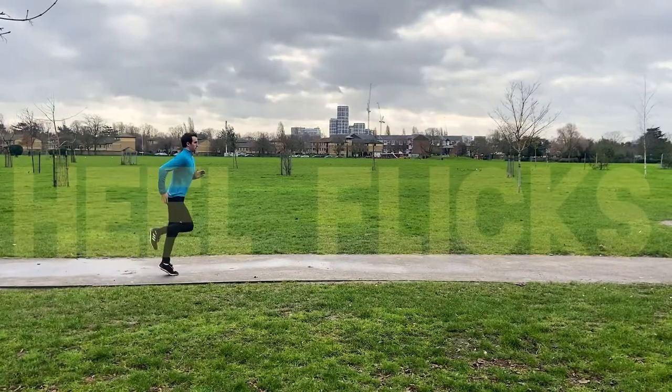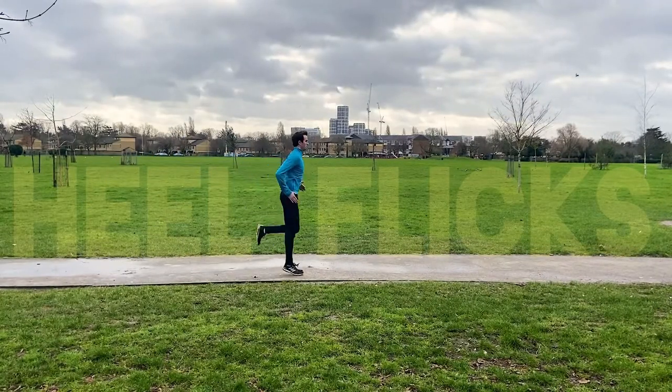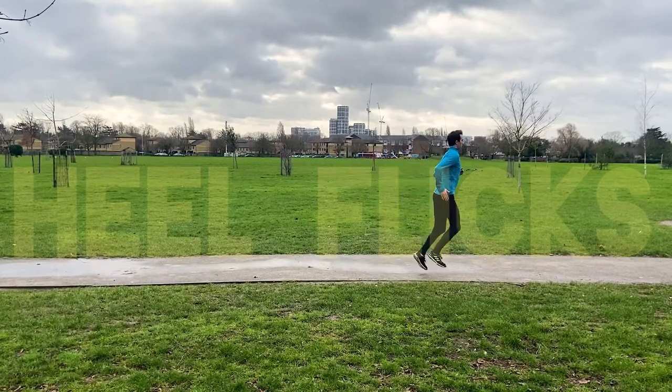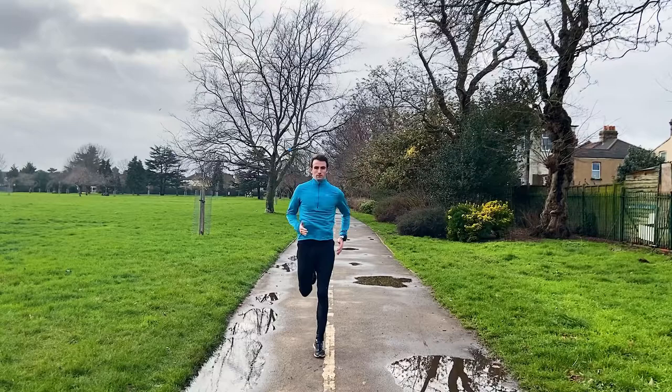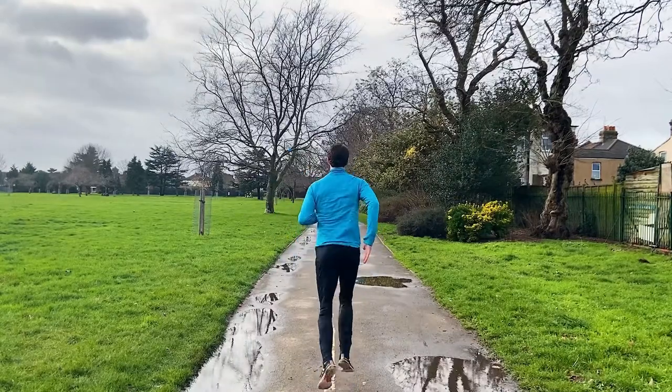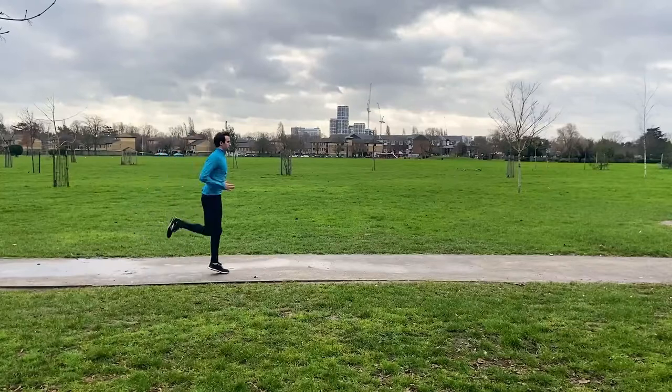Then we have Hill Flex, which is a great drill that focuses on the recovery phase of running and actively stretches the quads. Remaining in a tall upright position, jog forward slowly, taking small steps and drive your heel towards your bum, alternating between legs.